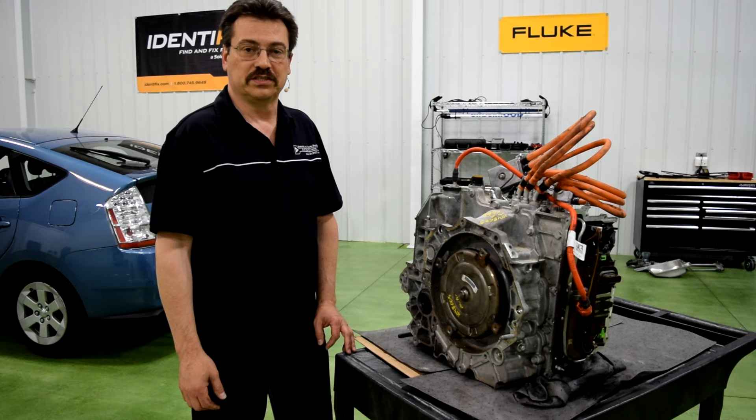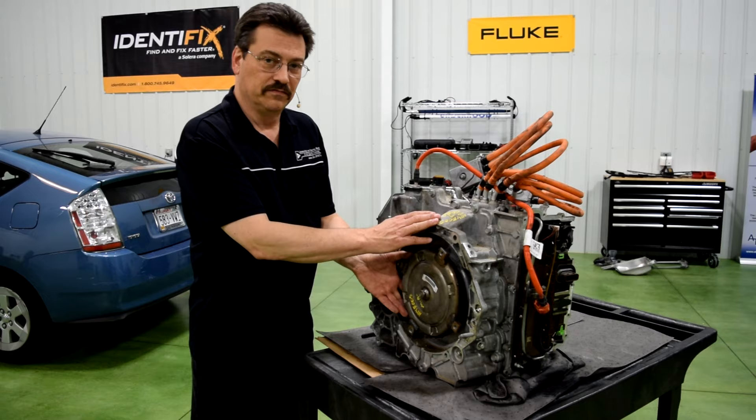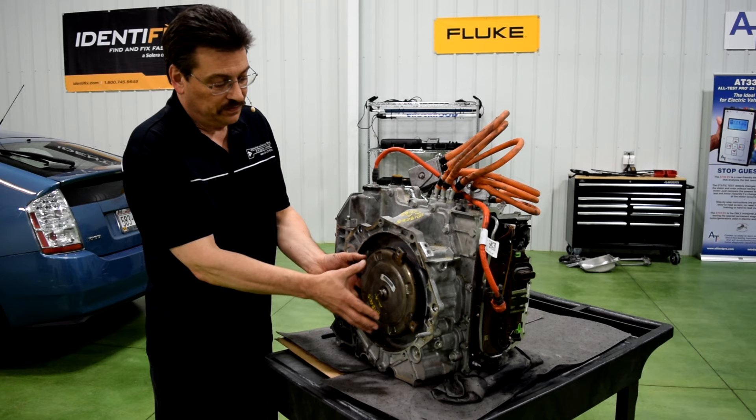Hi, this is Mark Quarto with Automotive Research and Design. On this video today we're going to go through the 4ET50 Chevrolet Volt transmission — specifically the torque dampener on the front of the transmission.